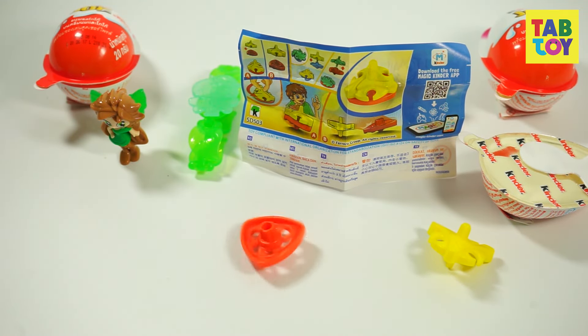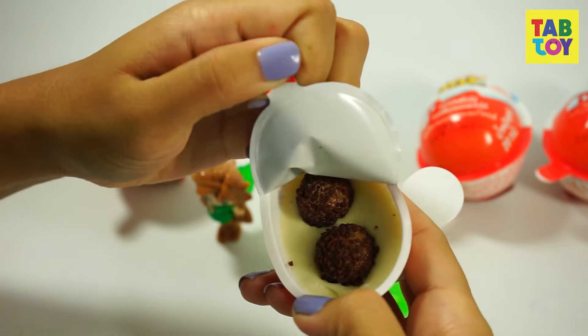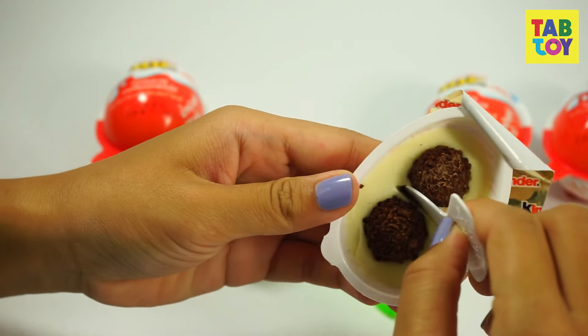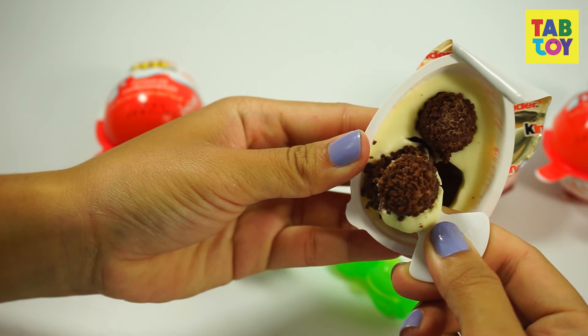I'm going to open the chocolate part for you to see, but I'm very full — I cannot eat it anymore. I think I'm going to invite the cameraman to eat it. Hey guys, wanna bite?